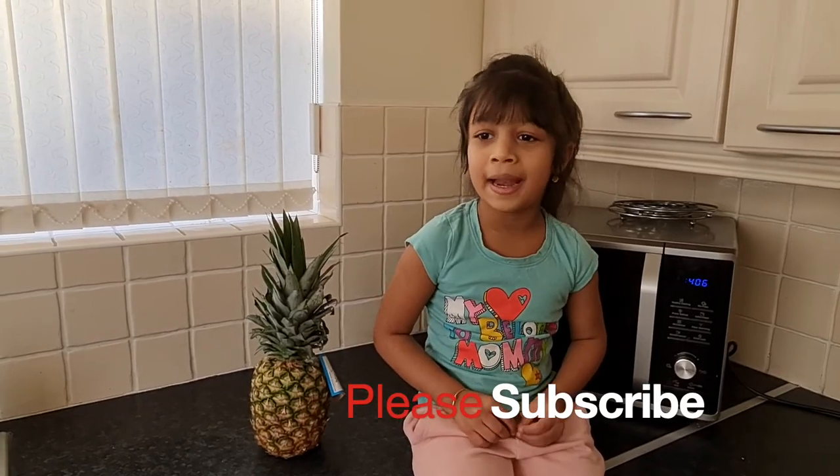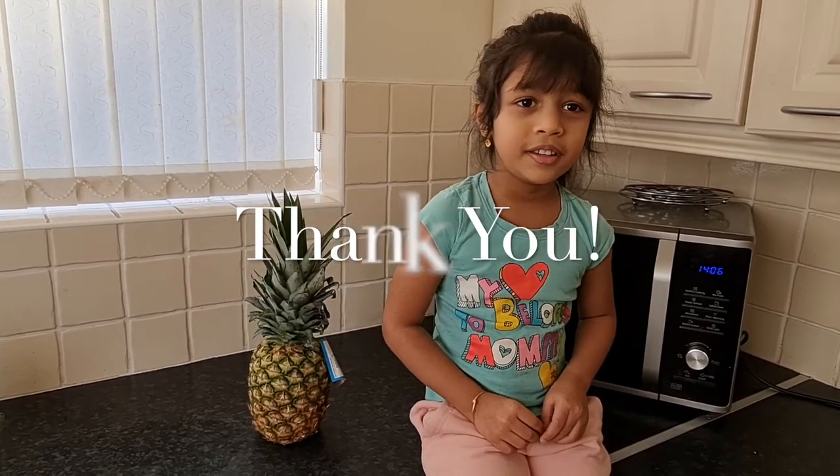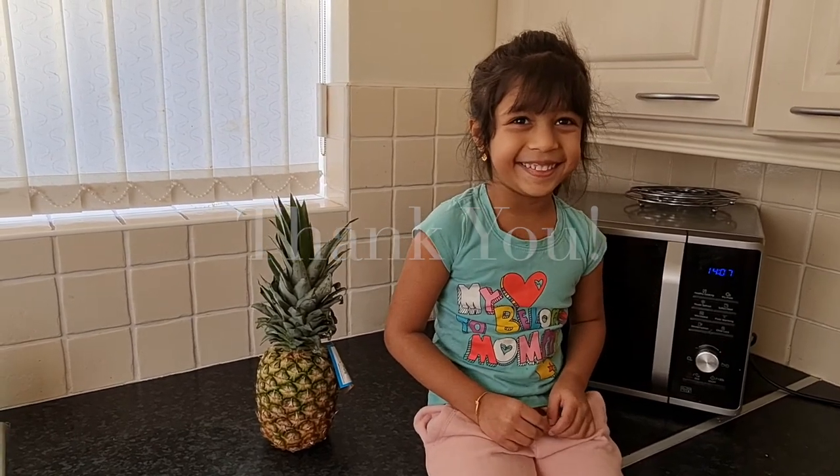Today we're going to make pineapple at two. We'll be right back. Bye.